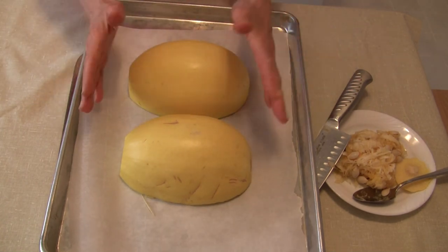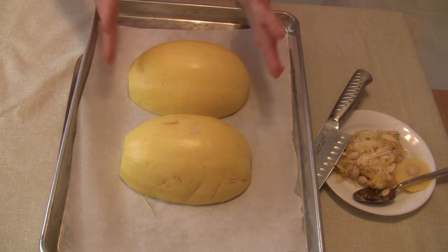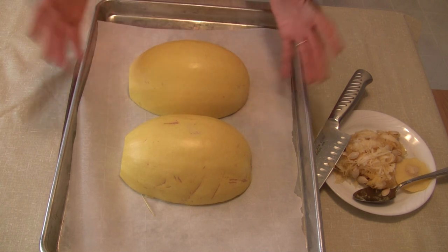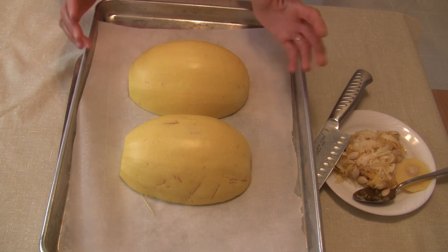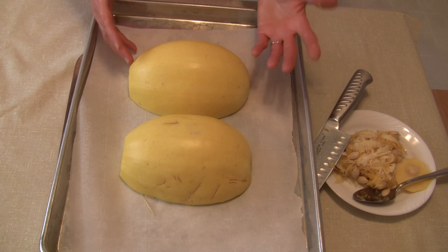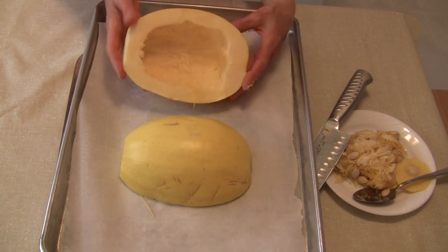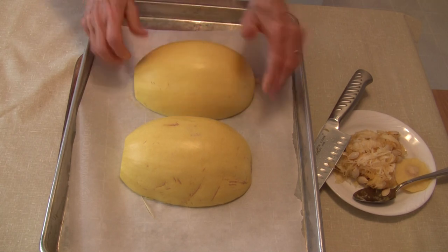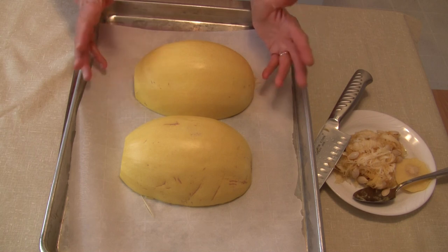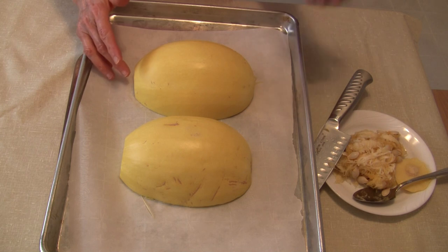Now other people will say to add water to the pan — I don't even feel that's necessary because the squash will release a little bit of its juices along the way. It's going to moisten itself and it's not going to stick to the paper. You can season it at this point if you want — some people sprinkle the inside with salt and pepper. I don't do that because I season it when I go to prepare it. Do it either way you want — this is your squash, do it your way.